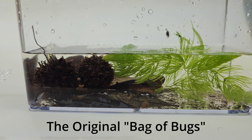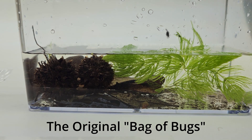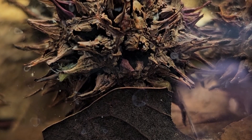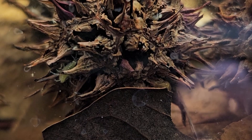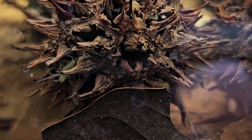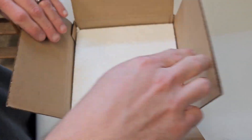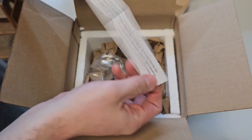Bagabugs is so much more than a monoculture of any particular type of organism. It's so much more than just a scud culture or a copepod culture. It is a plethora of animals — a very large, diverse group of creatures, most of them so microscopic you can't even see them with your naked eye.